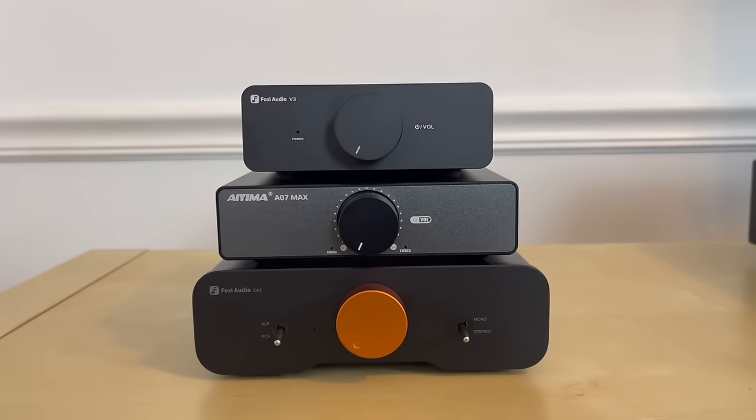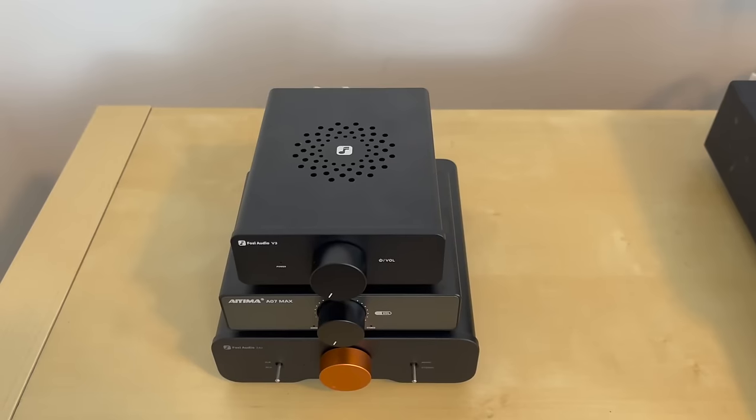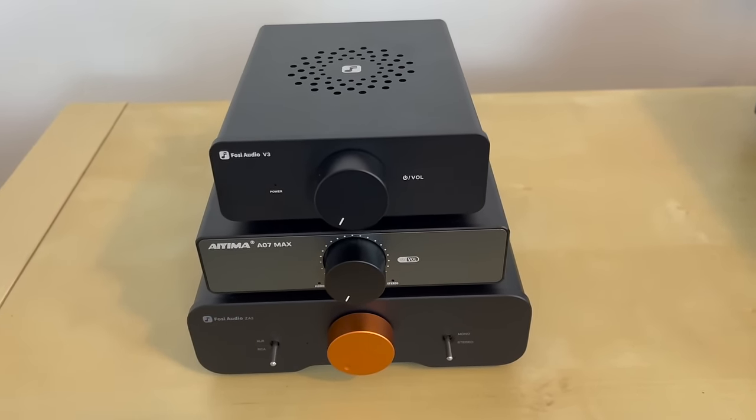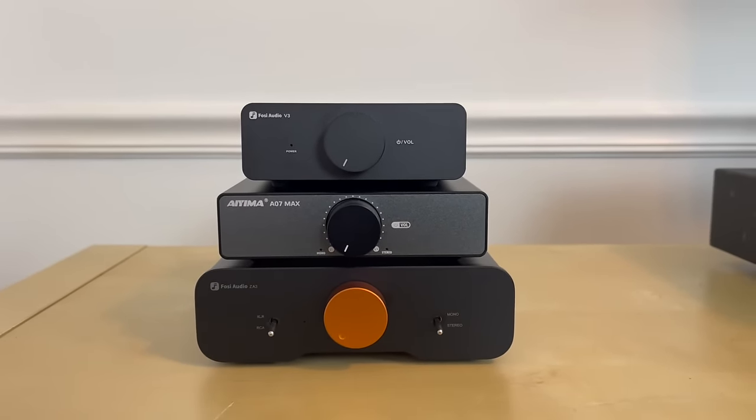I want to talk about how all three of these amplifiers sound later in the video, which is why I wanted to highlight the different power ratings I have on hand. What's also interesting is all three of these amplifiers use the exact same amp chips and op amps. They all use the Texas Instruments TPA3255 as the amp chip and the NE5532 op amp chip, all three of which can be swapped for the op amps. So what I'm curious about is: since all of these have basically the same guts, is that going to mean they sound different?